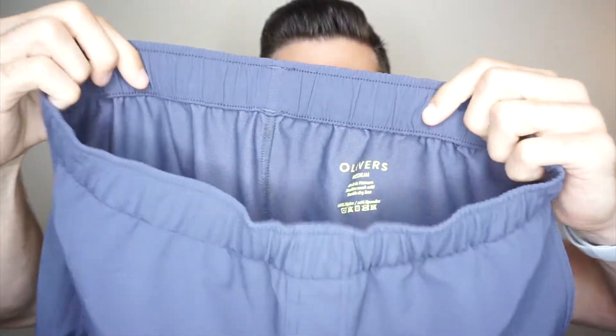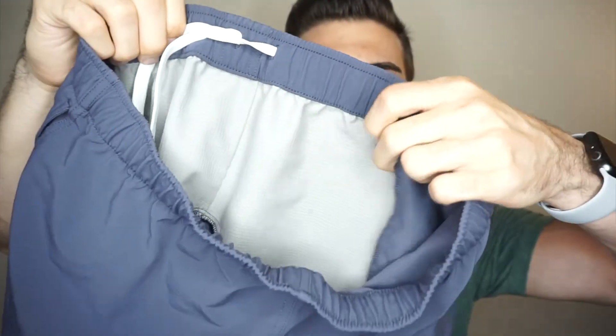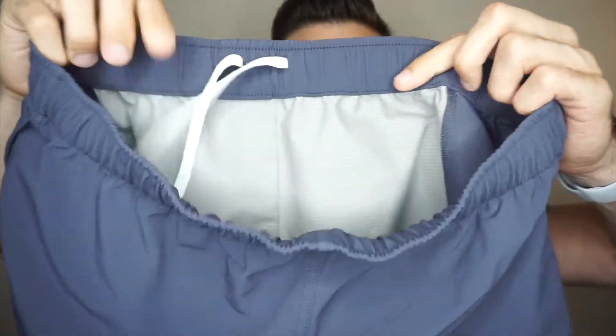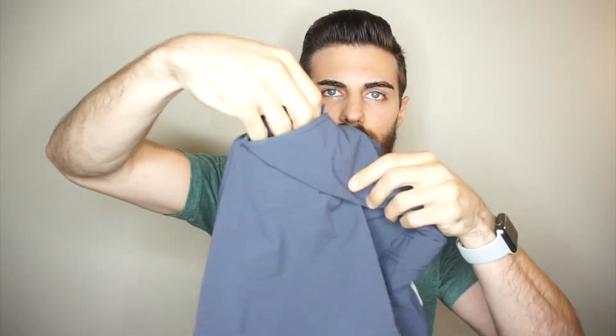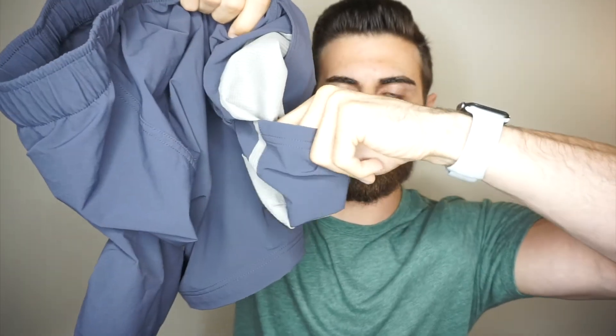Here's what the shorts look like without the liner — it's a little different, more sheer on the front. One of my favorite things they do is put the drawstrings on the inside. You have the option to wear them with the drawstrings on the inside or flop them out if you want. I'm more of an inside kind of guy, but you do have that option. They also have a little pocket on the inside that has another pocket where you can slide your stuff into, like AirPods or whatever.